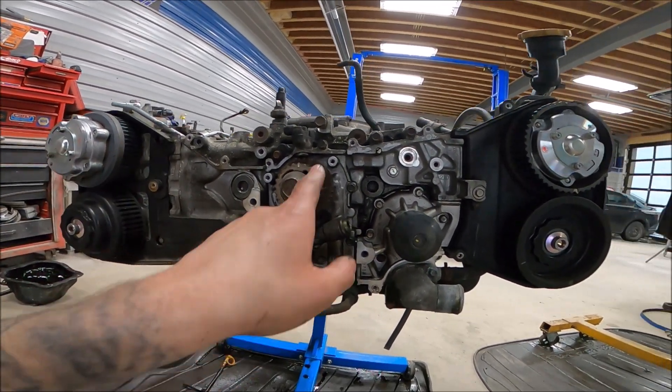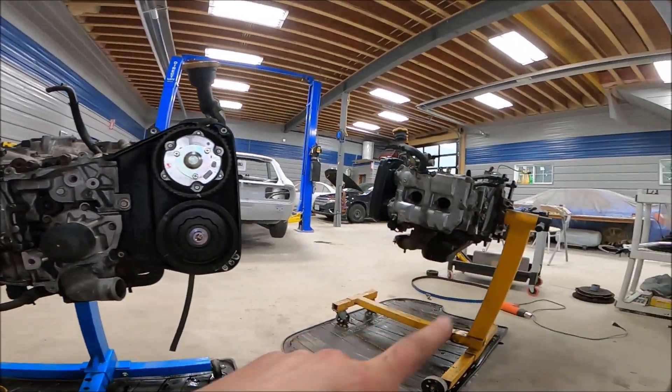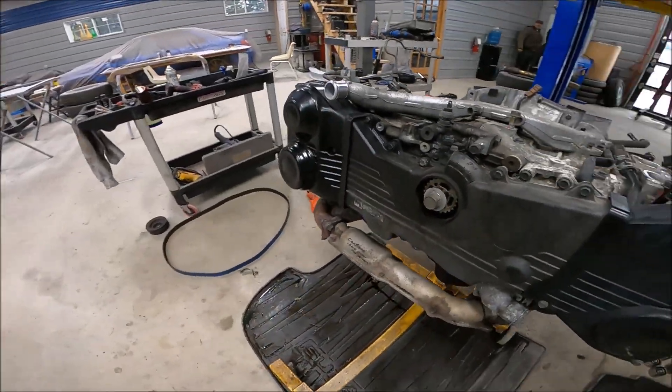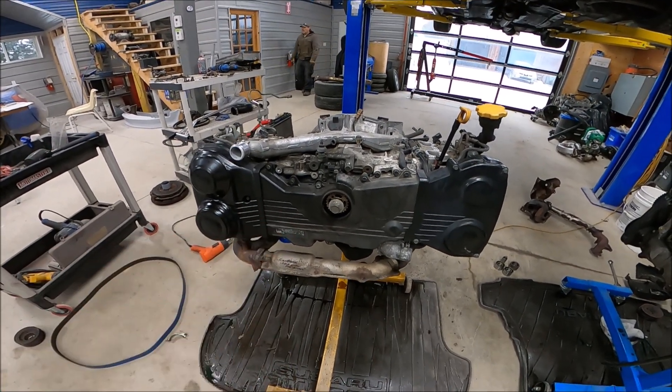I have to take the timing kit off of this engine anyway to re-time it, so I'm going to put his relatively new kit back on this engine.